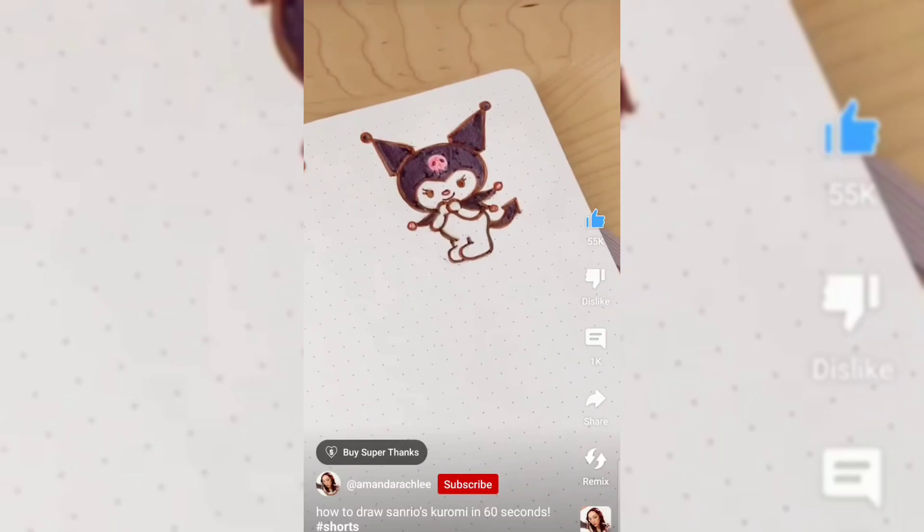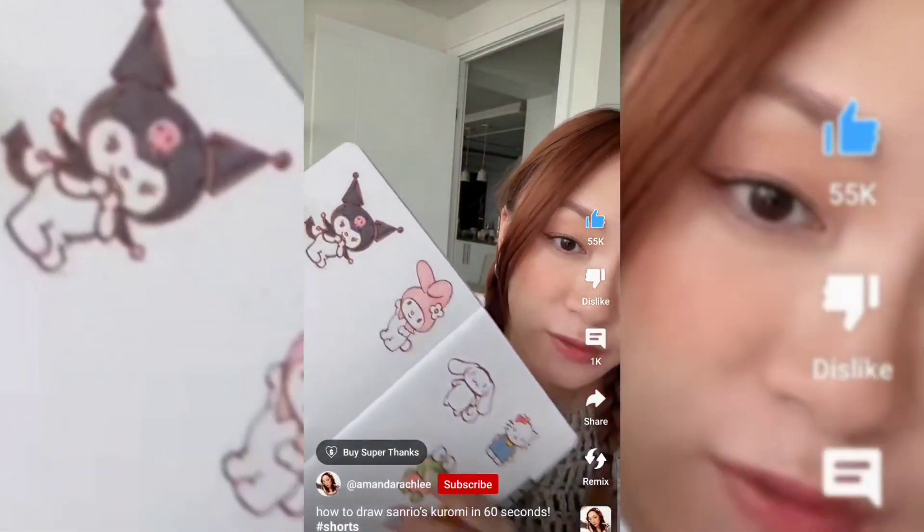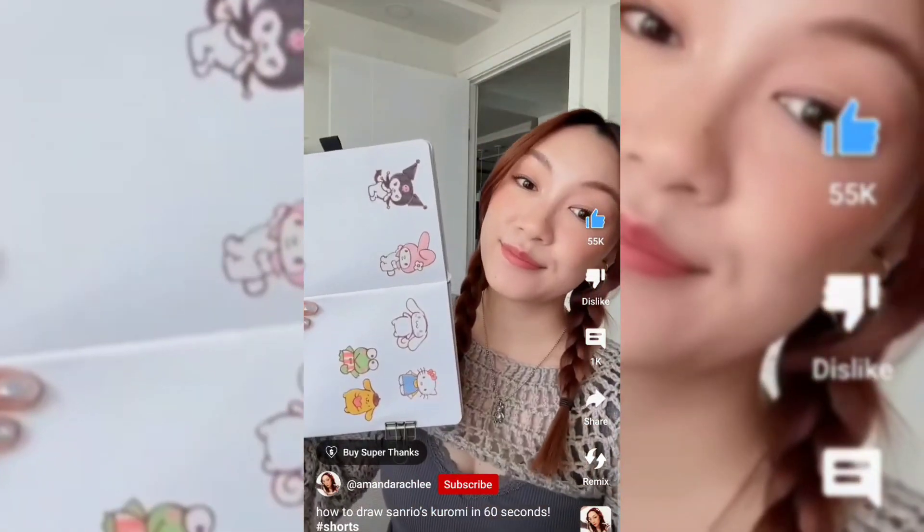I think this was definitely one of the harder Sanrio characters to draw. And there we go — everyone's favorite angsty, edgy Kuromi. Let me know who I should do next.